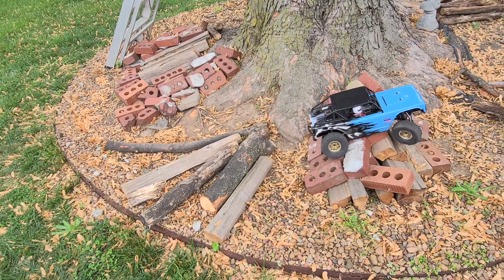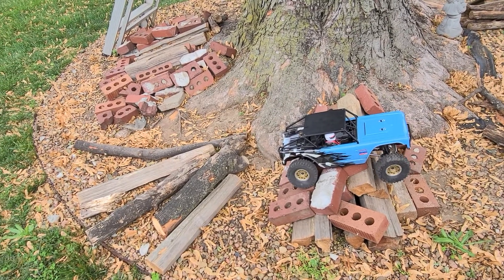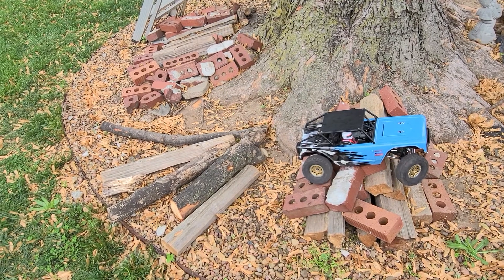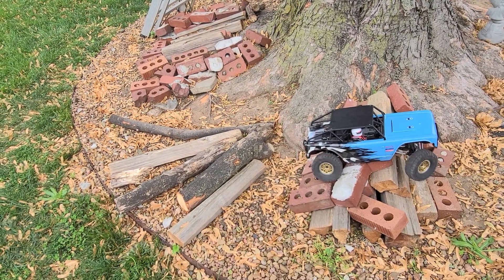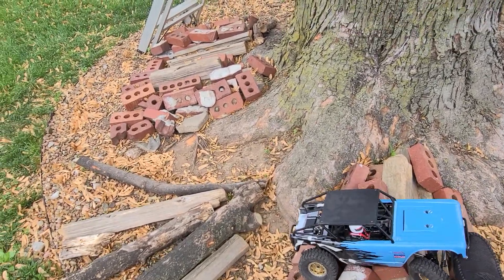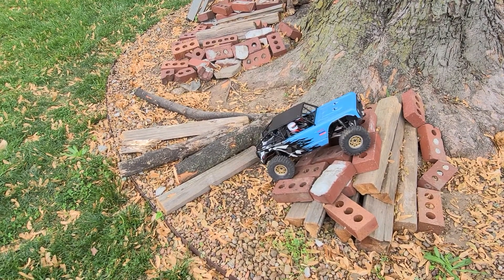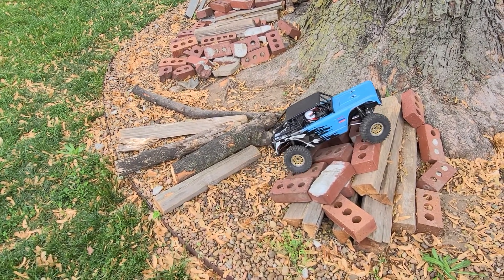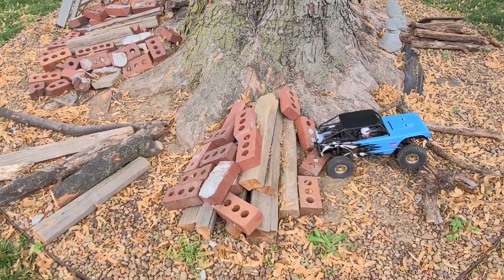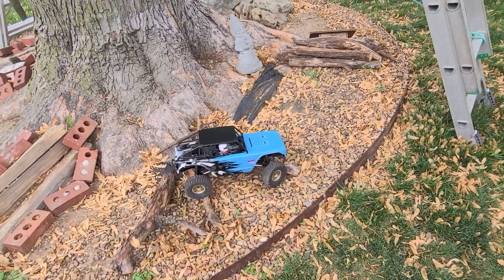And high centered. Looks like I'm gonna have to give it the old foot of God there. Let's see if I can do this right — there we go. Again, when you're not behind your rig you can't see your line. You don't know what you're hitting. There we go.